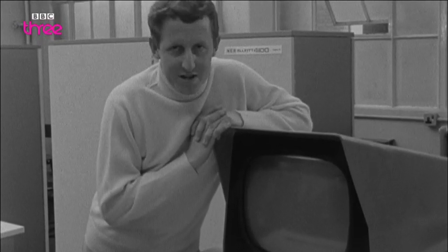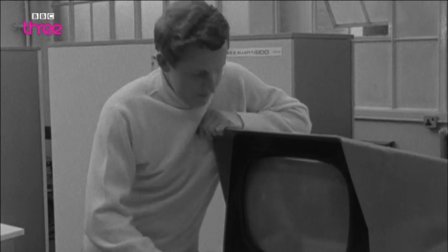We must remember that it is still we who are the masters and they the servants. For this and other ninja how-to's, check the BBC3 website.